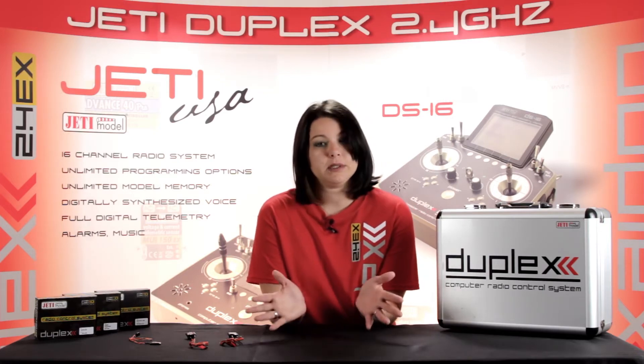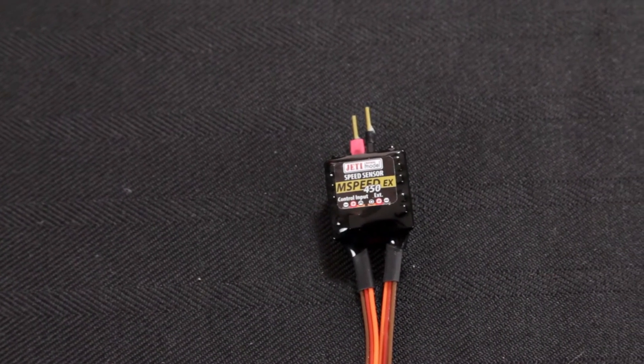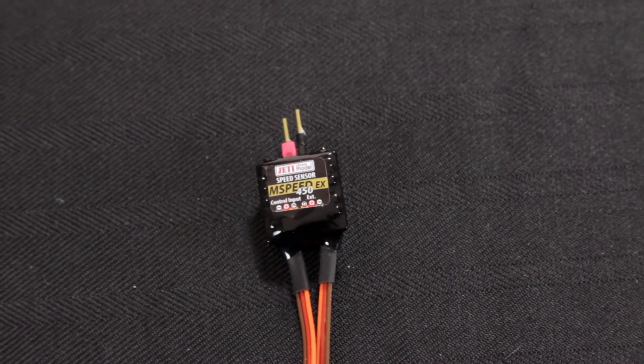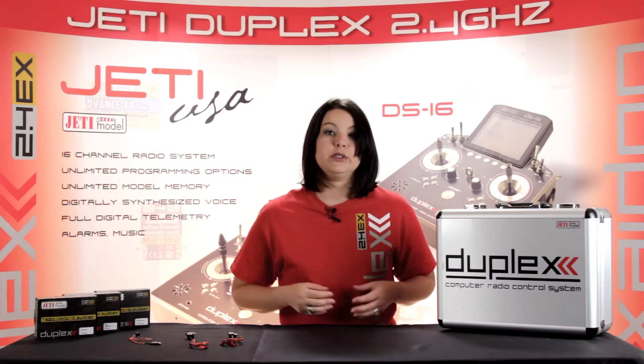Let's start with the M-Speed sensors. The M-Speed measures your speed of aircraft by the use of air pressure to provide indicated air speed. Since your aircraft is moving, the pressure is not the same in all directions. Therefore, the M-Speed bases its measurement on the change in dynamic pressure, which is measured by a pitot tube.